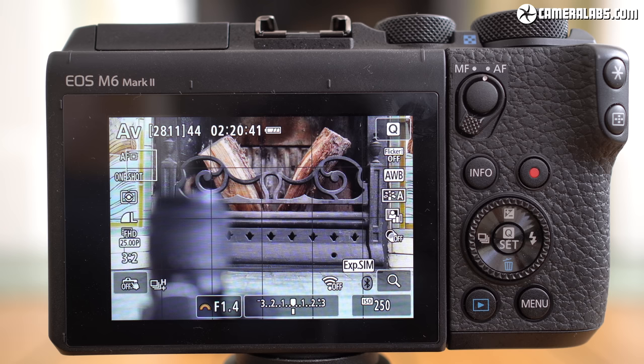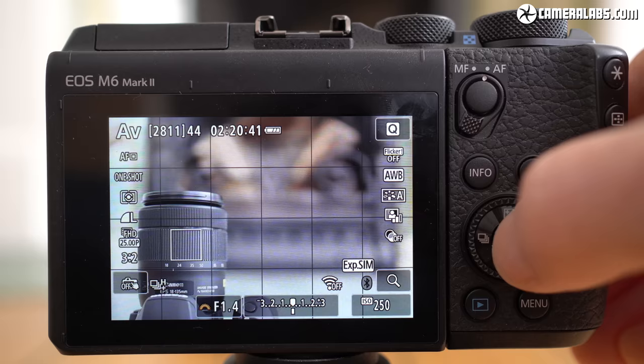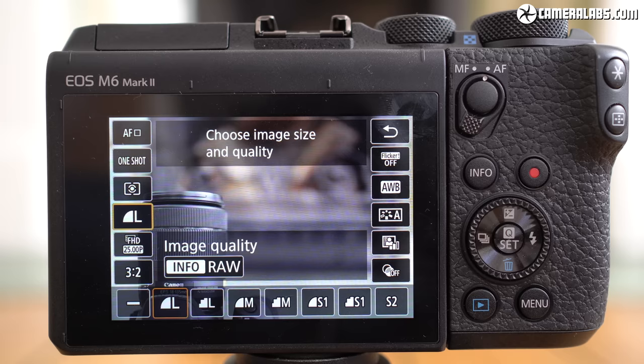In some consolation, Canon does make way better use of its touchscreen than Sony, not just allowing you to tap to reposition the autofocus area or pull focus while filming, but also to navigate both the quick menu and the main menu pages, as well as being able to swipe through images in playback and pinch to enlarge. You can of course use the physical controls if you prefer.